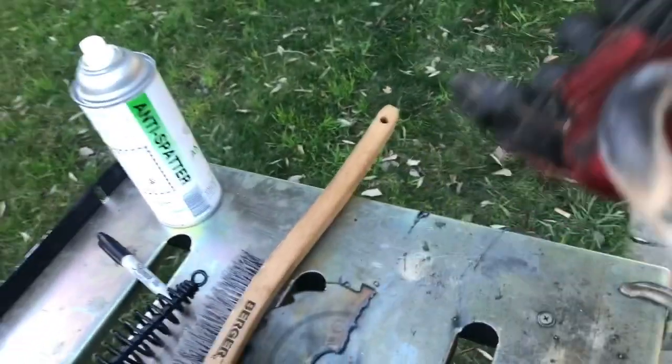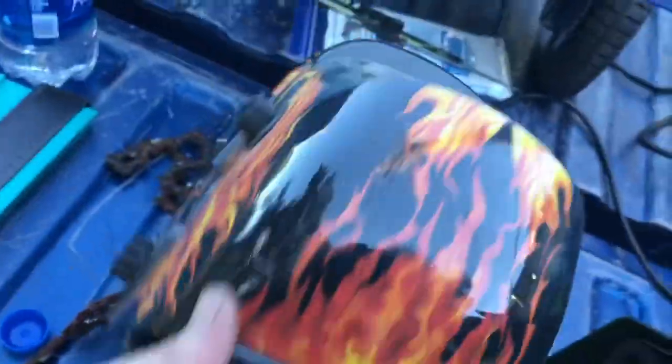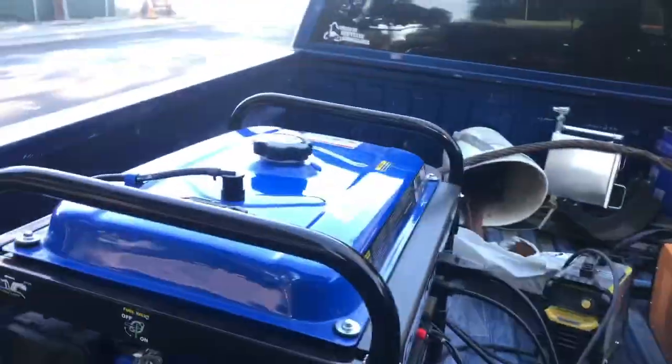Since I'm an idiot and forgot to push the record button, you didn't get to see the pommel welded. Bad camera work, but I just got to clean it up — that's the bottom of it done.